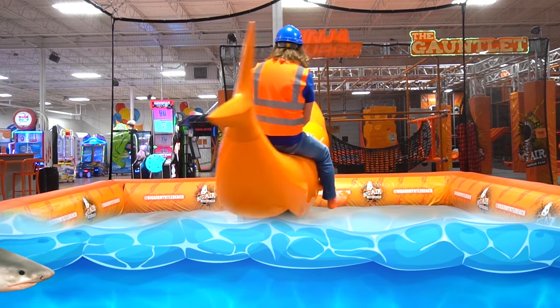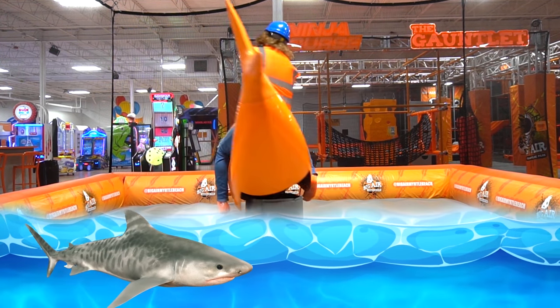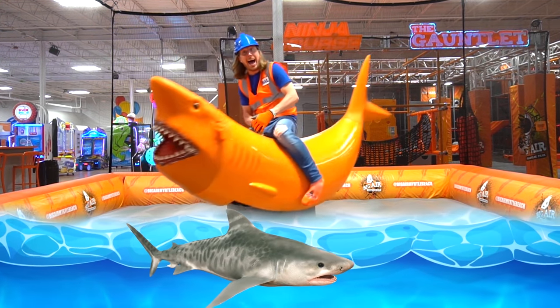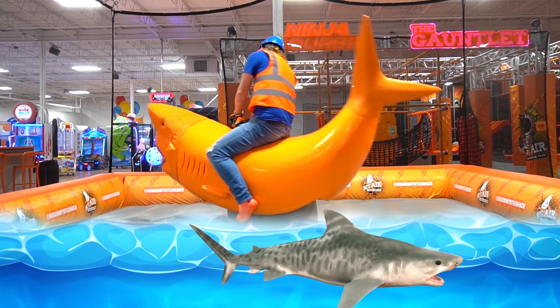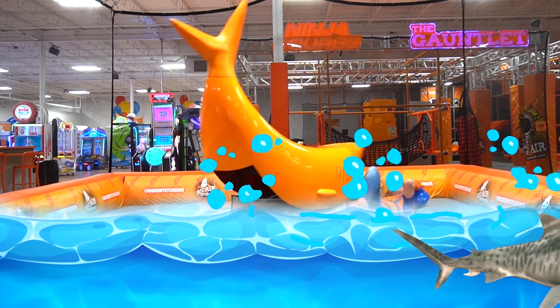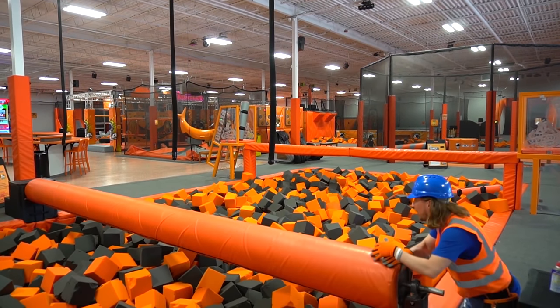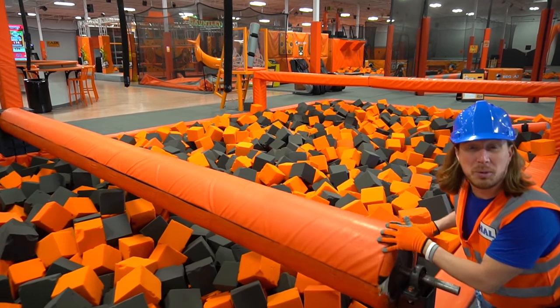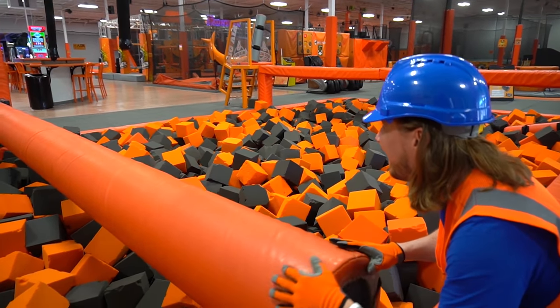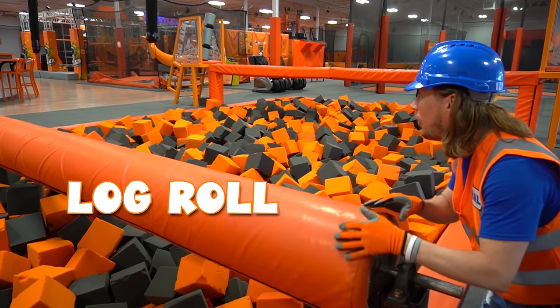We're riding a shark! I wonder what it would be like riding a shark in the ocean. Wow, it's crazy! Whoa, whoa, whoa. Look — this is what we get to work on next. This is the log roll. This looks really awesome.